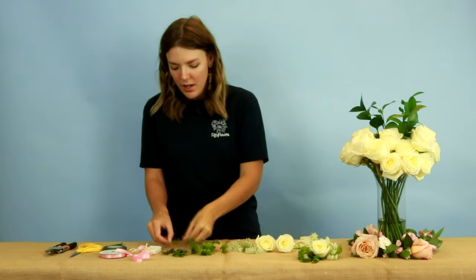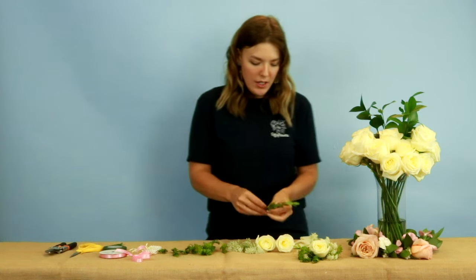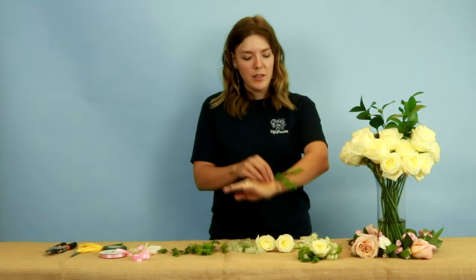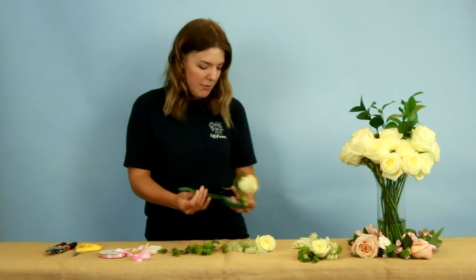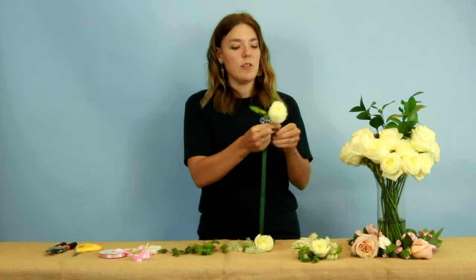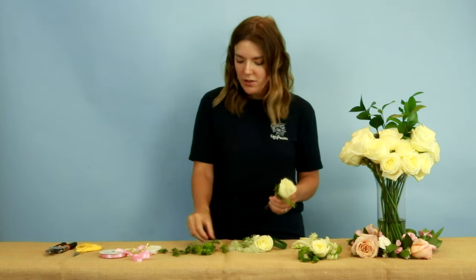I'll start by making my base, and you're going to think about how this lays on the wrist. You're going to want to kind of place it on yourself, or maybe the person it's going on, just for reference. Then we're going to place our first rose and start taping. Taping is great because it locks everything into place as you design it. You only need to do about two or three spins with the tape, and then you can add your next element.